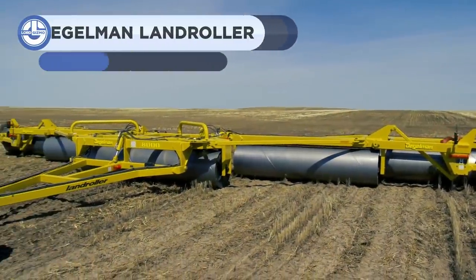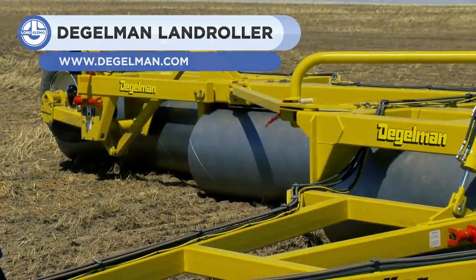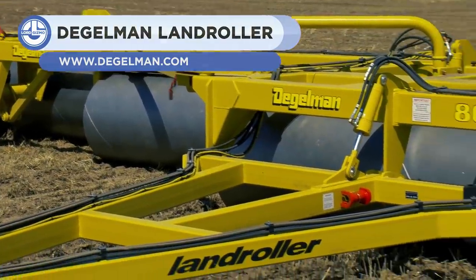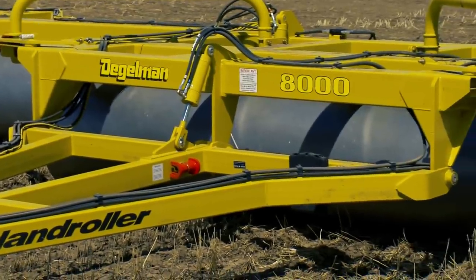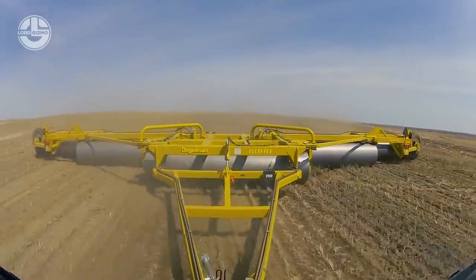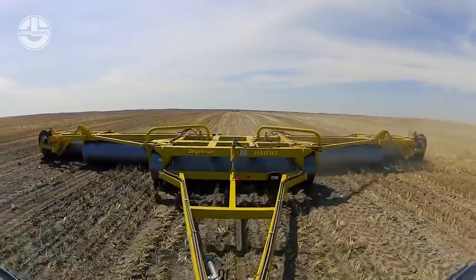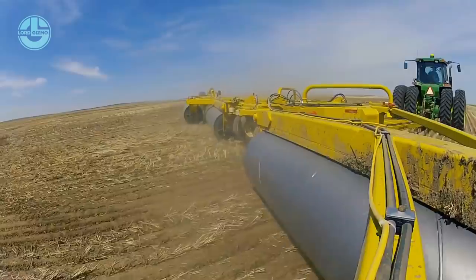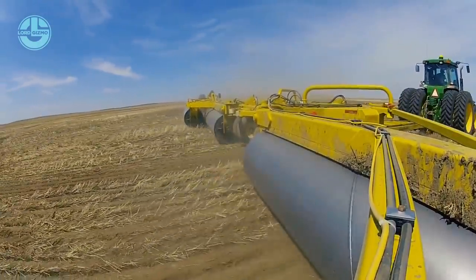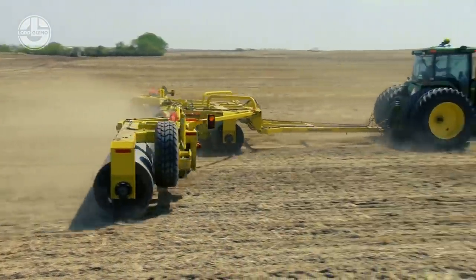A land roller is a piece of agricultural equipment used to flatten or break up big clumps of soil, typically after plowing or disc harrowing. Here we have the Degelman 5-Plex Land Rollers that are built to contour. These are available in working widths of 64 to 80 feet. The drums are made of 36-inch diameter pipe with large shafts and bearings.